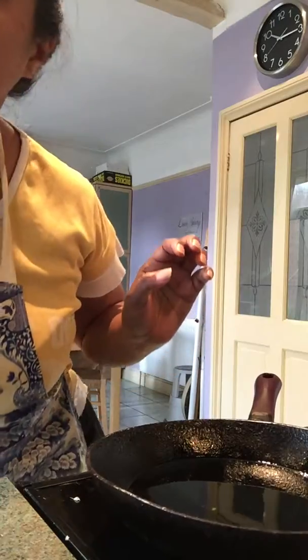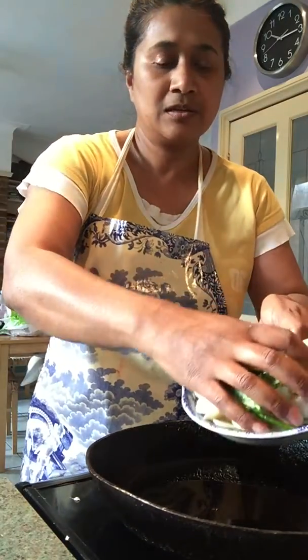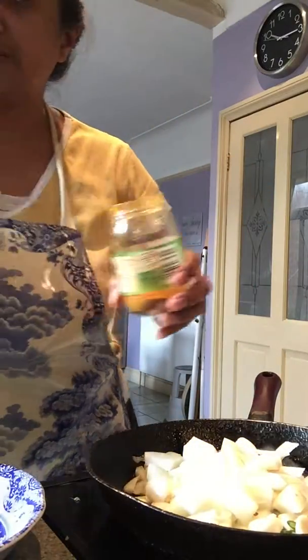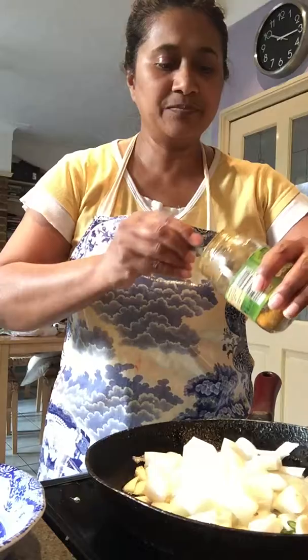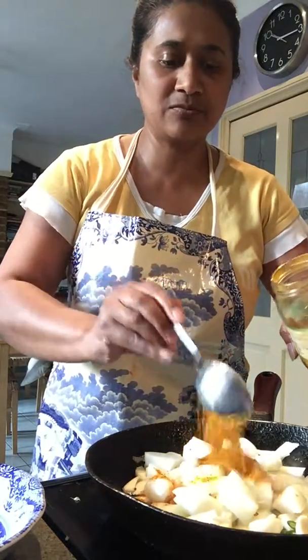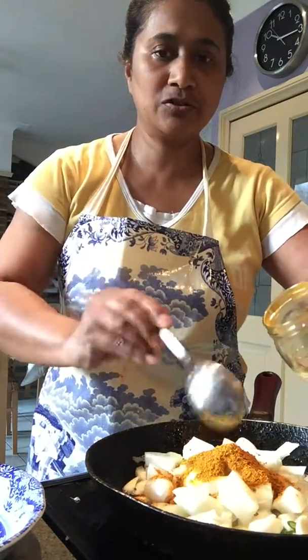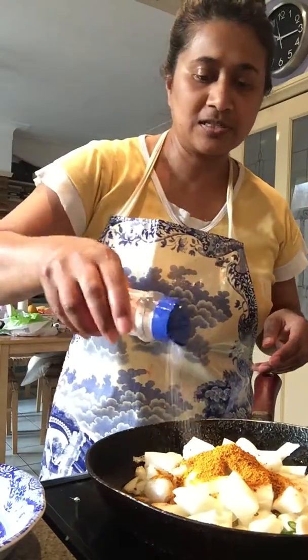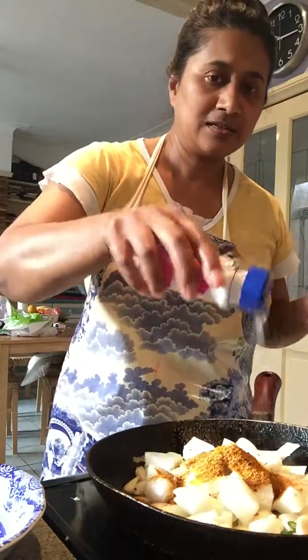Welcome back to part 2. In the hot oil I'm going to add some onions, garlic, green chillies, and I'm going to add my Vindai masala mix — one, two — and then I'm going to add some sea salt.